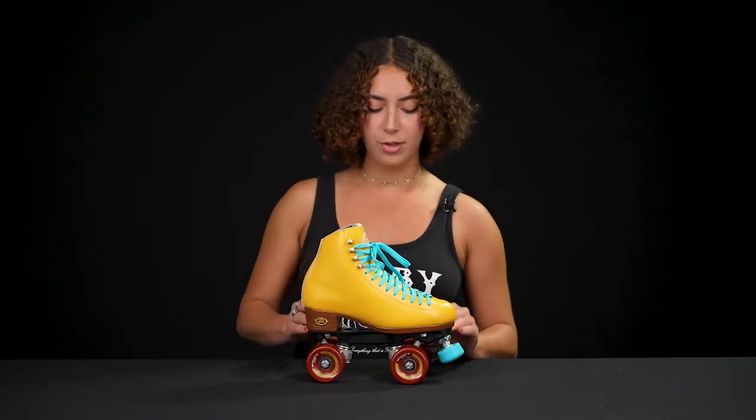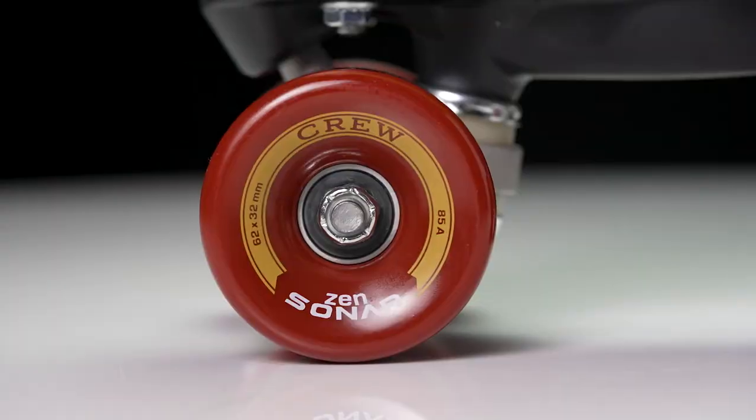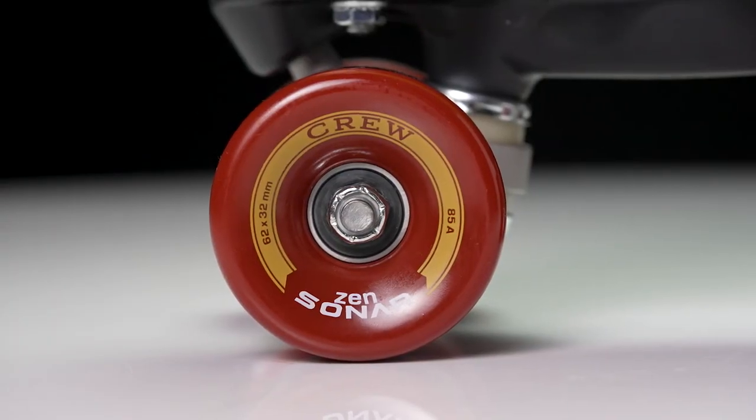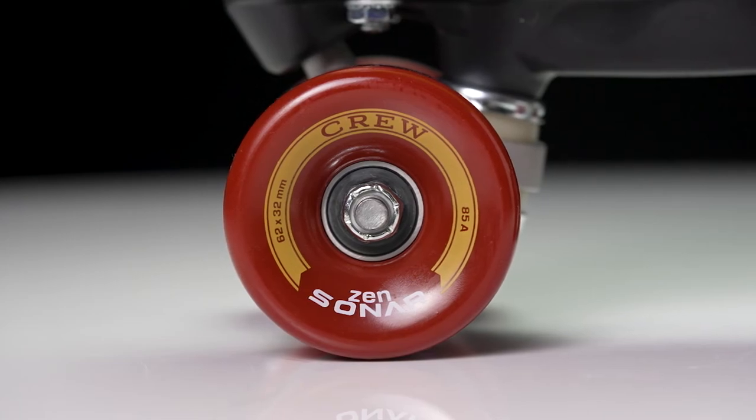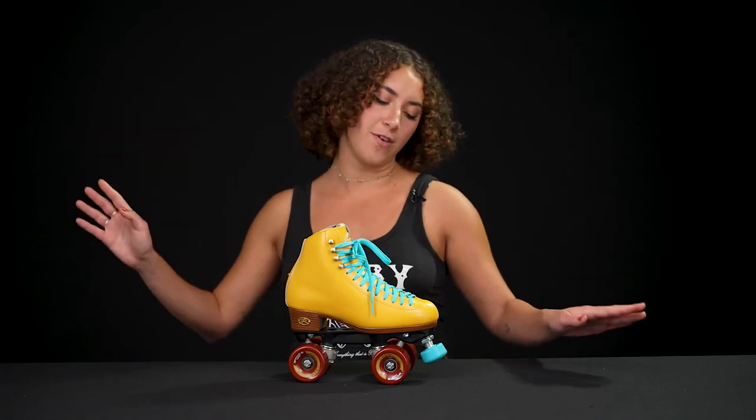On the 8mm standard size axles, we have Zen Sonar wheels, which have 85A hardness and are 62 millimeters in height and 32 millimeters in width. Inside those wheels, we have ABEC 5 bearings that will roll on any surface.